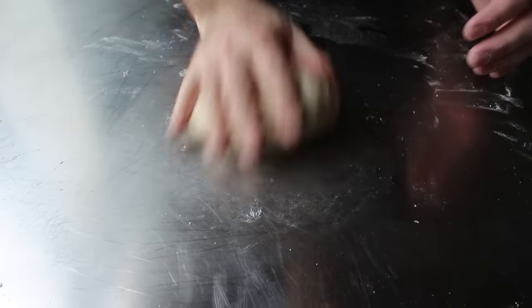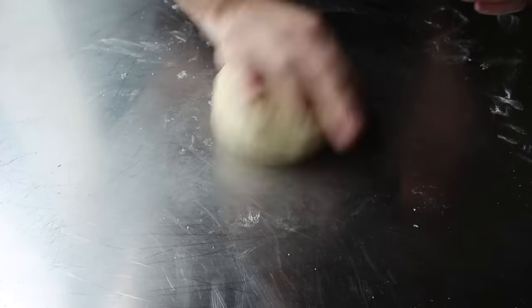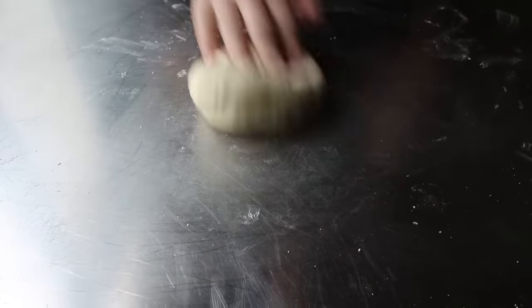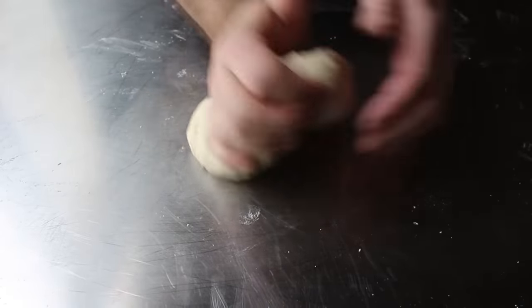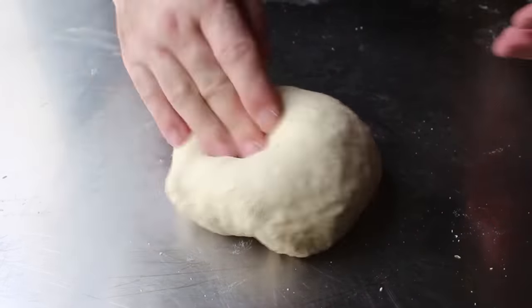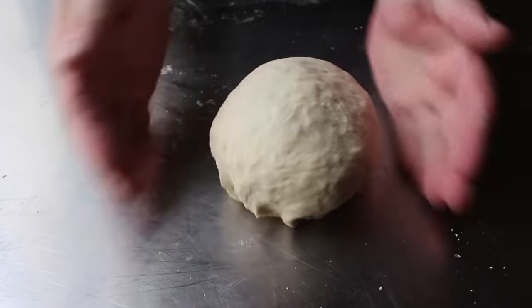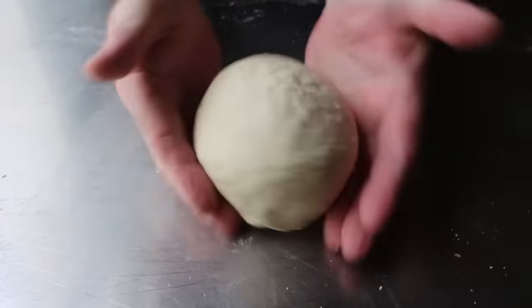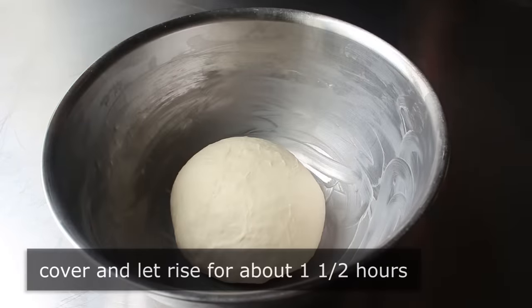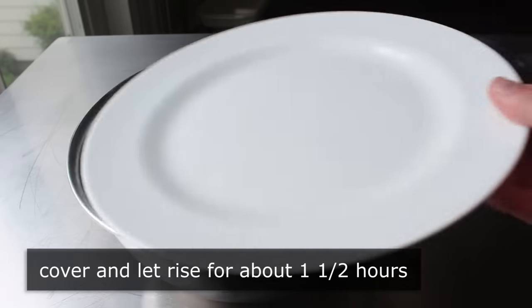If you just dump everything in according to a recipe and start kneading, it may or may not be perfect. So long story short, this is how you really make bread — it really is a feel thing. As luck would have it, that was the right amount of flour, and I did end up with a beautifully soft, slightly sticky, fairly elastic dough, which we'll go ahead and transfer into a lightly buttered bowl. Then we'll cover that and let it sit for about an hour and a half, or until it doubles in size — in a warm spot, of course.